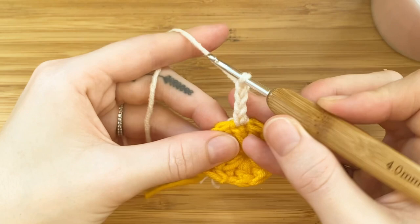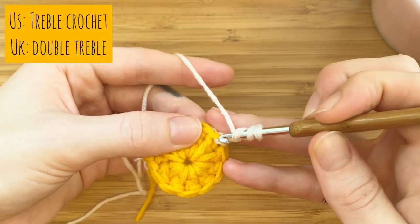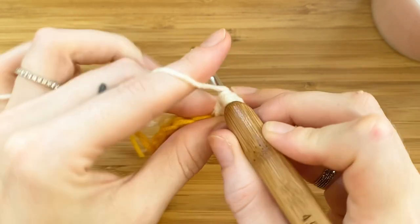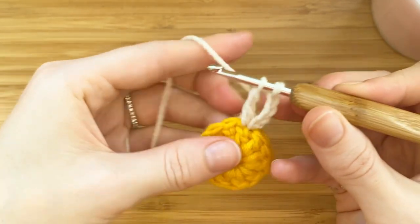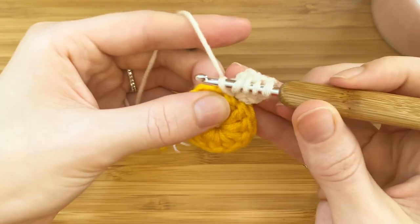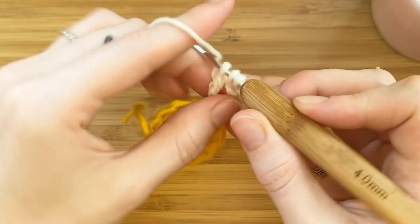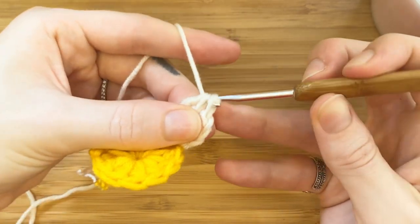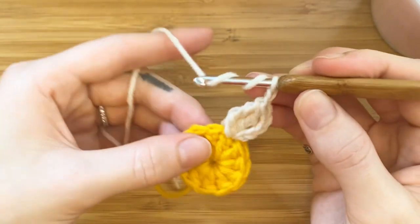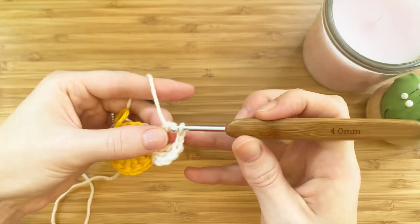This chain counts as your first treble crochet. We will be making three treble crochets in every stitch around. To make the treble crochet, yarn over twice, insert your hook into the same stitch, pull up a loop, yarn over, pull through two loops, yarn over, pull through two loops. Make your third treble crochet: yarn over twice, insert your hook, pull up a loop, yarn over, pull through two, yarn over, pull through two loops. Now you'll have three loops on your hook. Insert three more treble crochets in the next stitch: yarn over twice, insert your hook, pull up a loop, yarn over, pull through two, yarn over, pull through two.